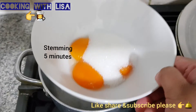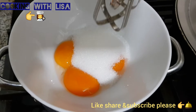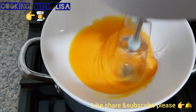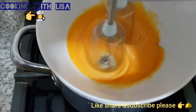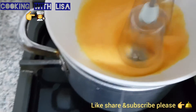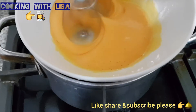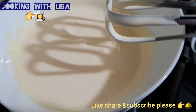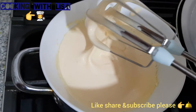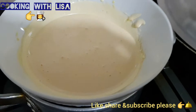Then you will start steaming for five minutes — make sure it turns out creamy. Then you have to hand mix until it is creamy. After you've hand mixed it, it will turn out like this.